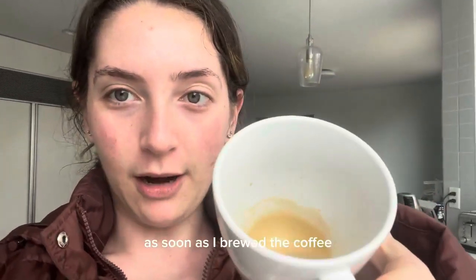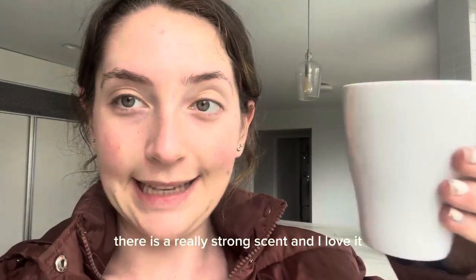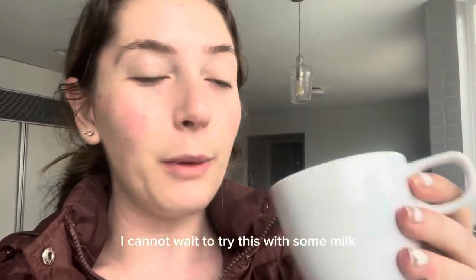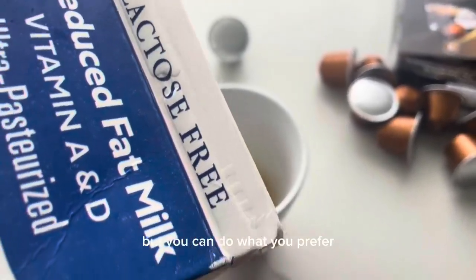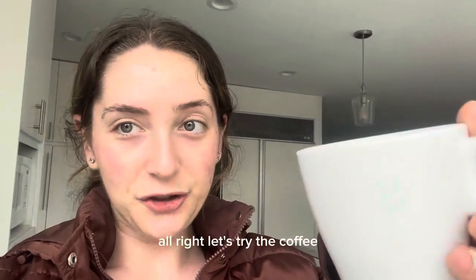As soon as I brewed the coffee there's a really strong scent and I love it. I cannot wait to try this with some milk. I personally like to add milk, but you can do what you prefer. All right, let's try the coffee.